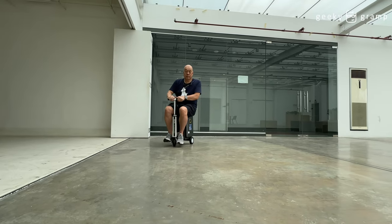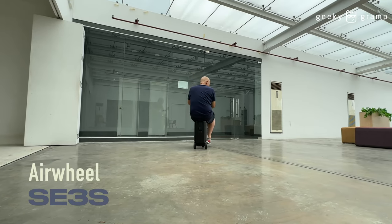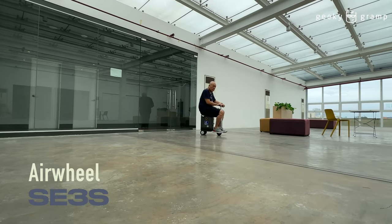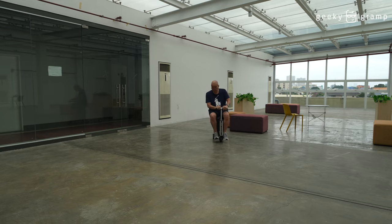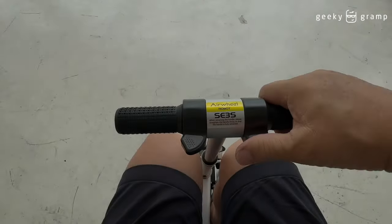This is the Airwheel SE3S model — the SE3ST. Now we will move forward.